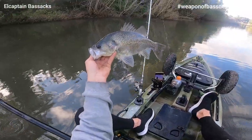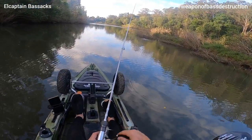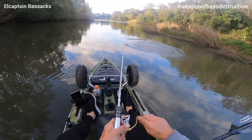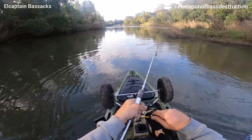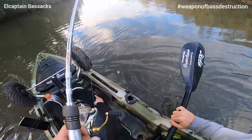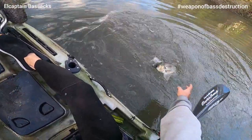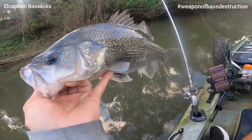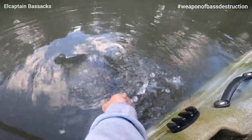There's number three — I didn't film it but it was a sick fight. You saw him come after it, eh? I missed number three on film but this one's just as good. Number four. That Z-Man finesse frog — killing it. Great time of year for it. See you, mate.